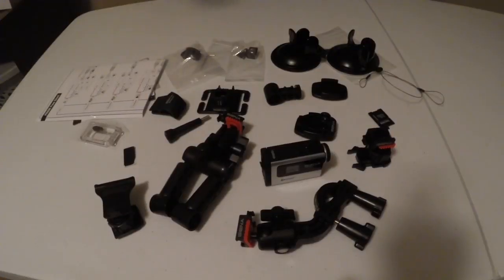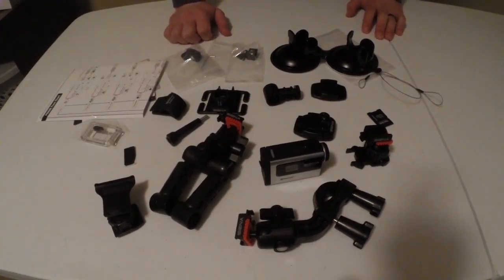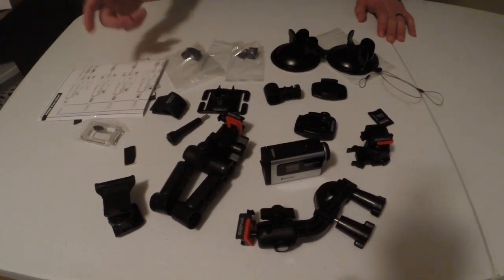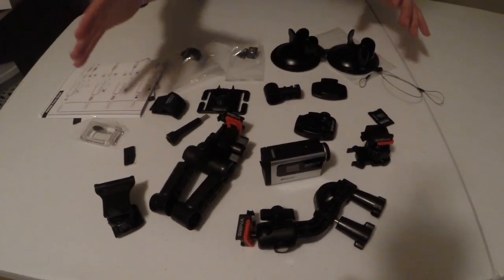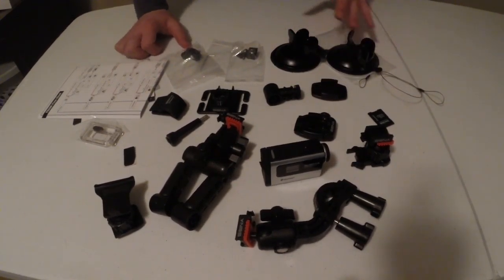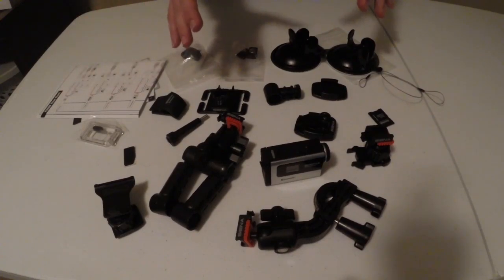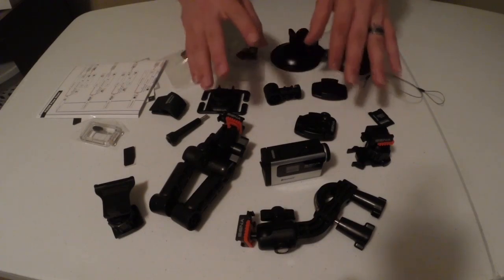I went ahead and opened up the box — and some of you were probably overwhelmed, because that's about what my face looked like when I opened the package. I was not expecting this amount of stuff. Senna has included just a ridiculous amount of accessories, which is very rare for an action camera company — giving the consumer so many options to mount in different places.